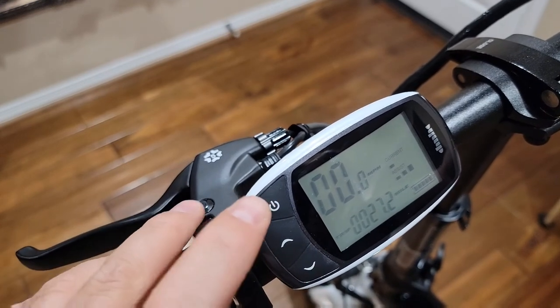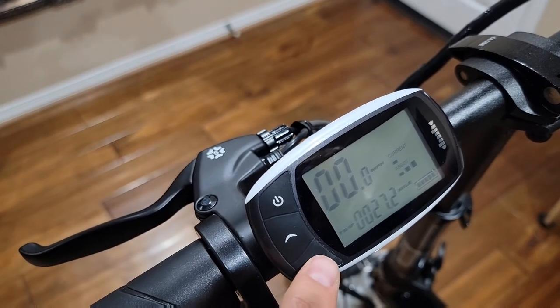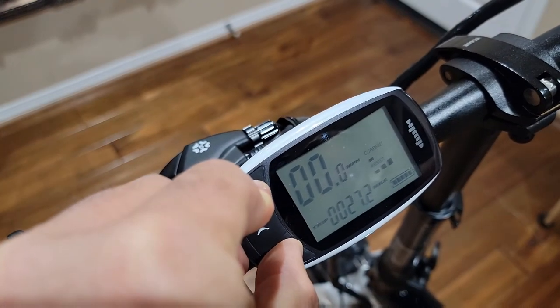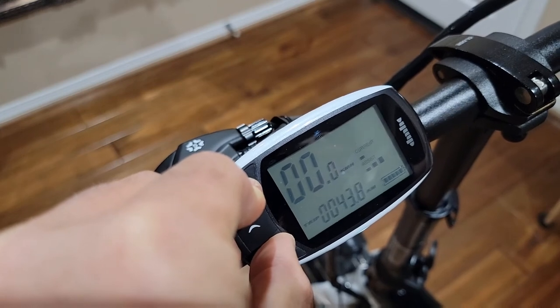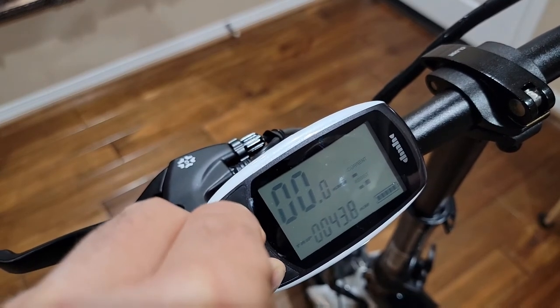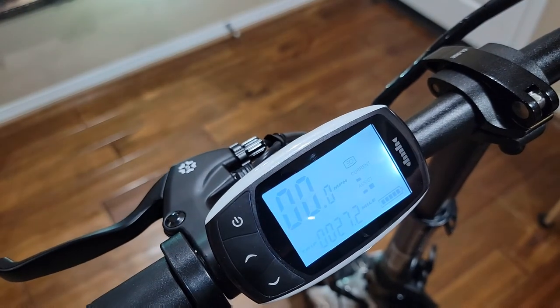It's very simple — press the power button, then hold the down arrow and power together at once, and it will change to kilometers. If you have miles set up it will change to kilometers, and as you can see it changed. If you want to go back, just do the same again and it will switch back to miles.